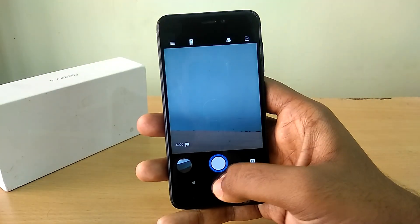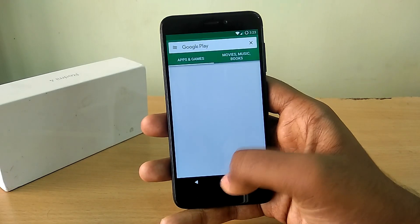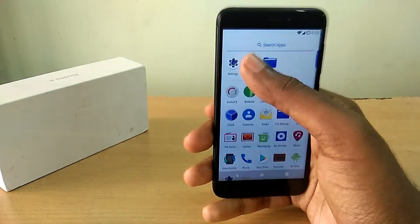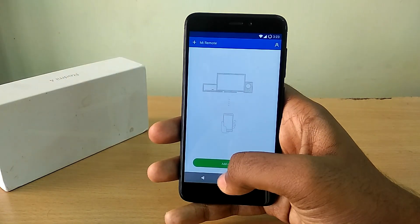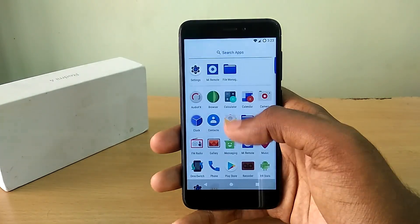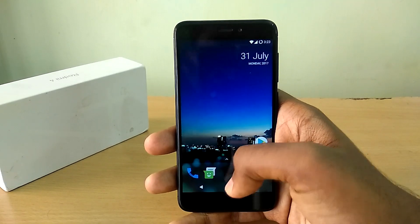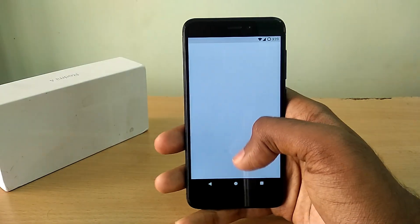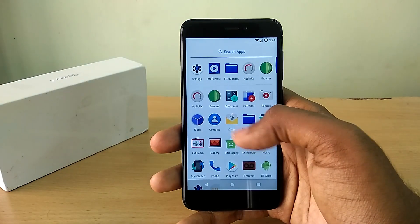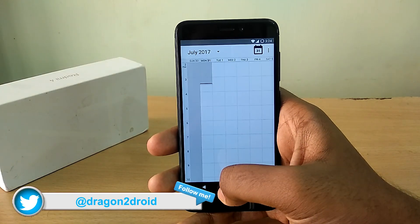In terms of bugs, just like any other custom ROM, there's no support for VoLTE and the IR blaster. There's also the recent apps bug which is present in almost all Nougat ROMs available for the Redmi 4 right now — it's only partially working in this ROM. If you tap the recent apps button you cannot access the recent apps panel directly.